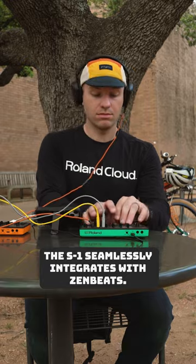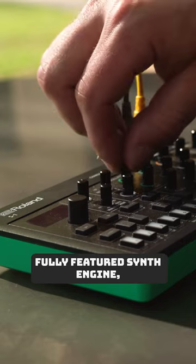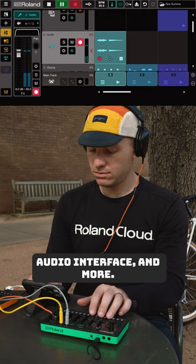The S1 seamlessly integrates with Zenbeats. It's an on-the-go MIDI controller, fully-featured synth engine, audio interface, and more.